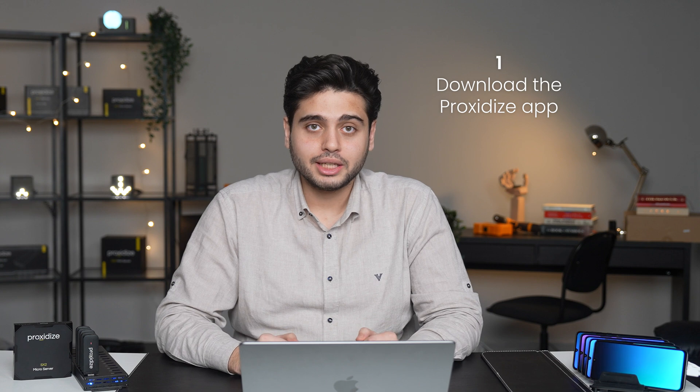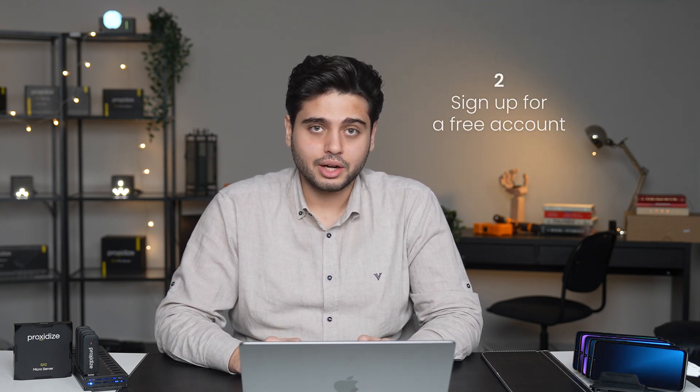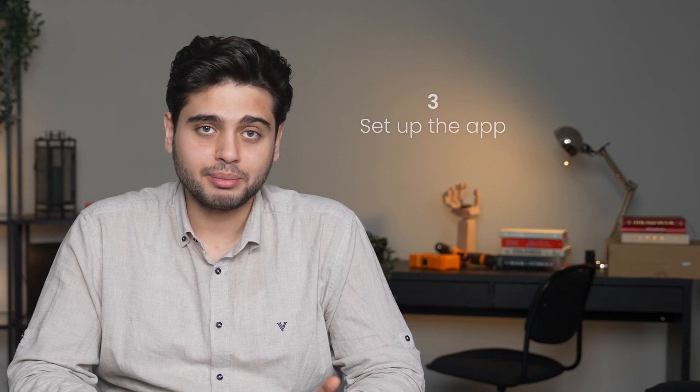Creating a mobile proxy from your Android phone is extremely simple. All you have to do is download the Proxidize Android app from Google Play, sign up for a free account on Proxidize.com, set up the app and grant it the needed permissions, then hit connect — and that's it. It's really easy to do. Now let's do it on an actual phone.